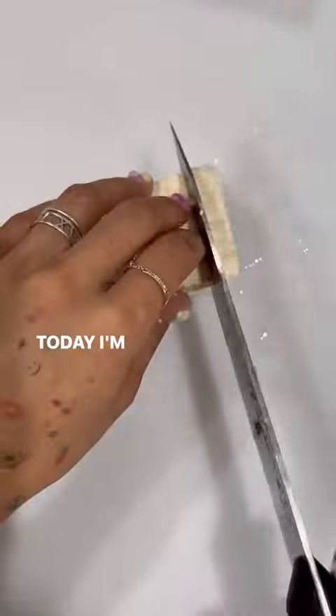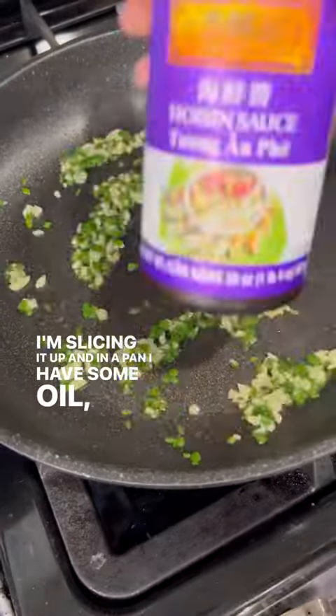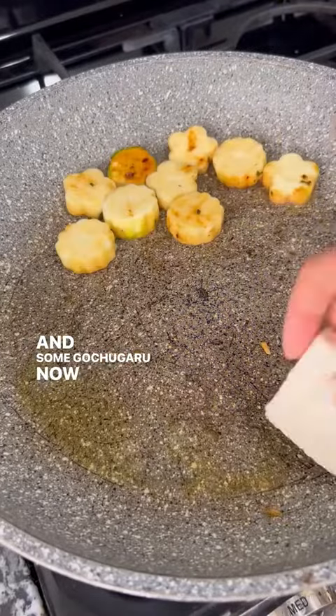Making some lunch for my kids today. I'm making some tofu — slicing it up. In a pan I have some oil, garlic, and chives sautéing, with hoisin sauce, soy sauce, mirin, vinegar, sugar, and some gochugaru.